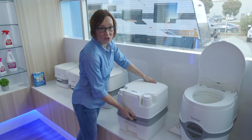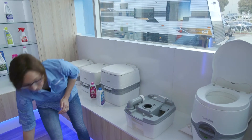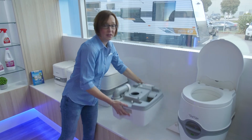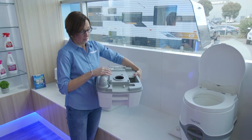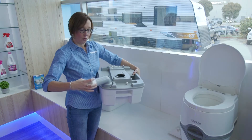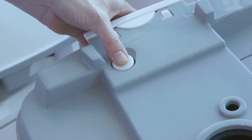We'll do the same again — we'll take the top part off. This is the bit that you will carry to the designated dumping area. Turn it around and open it up again. What you need to remember is to press this vent button.